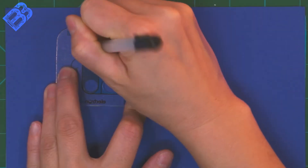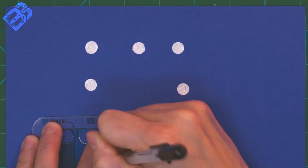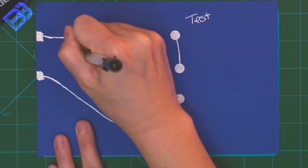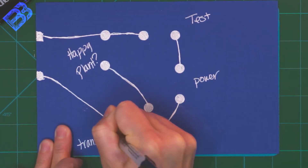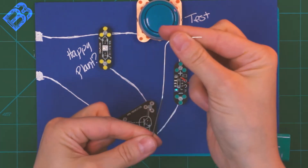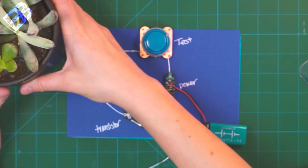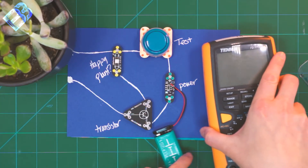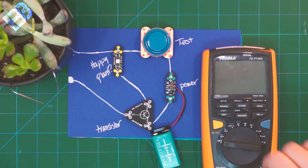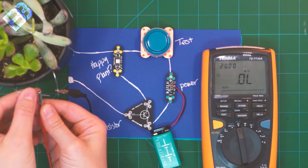I'm going to build a small custom circuit that will utilize a trigger current and a transistor to tell me when to water a plant. To test the soil moisture content for my plant, I'm going to test the soil's resistance. To do that, I'm going to use these two paper clips as electrodes. Let's turn on our multimeter, set it to resistance, and measure the resistance of our soil.